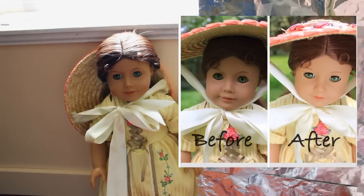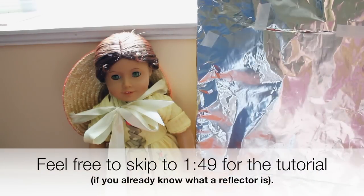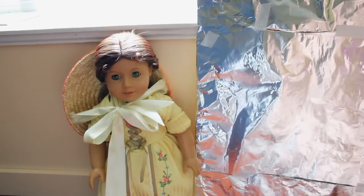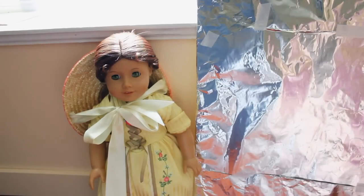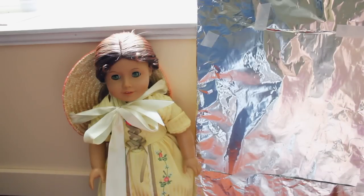I used the exact same camera and exact same camera settings for both pictures. So you don't have to go out and buy like a $40 or even an $8 reflector yourself, you can just make one your own. If you don't know what a photography reflector is, it's basically something that you use when you're taking photos — in this case I'm taking pictures of my dolls, but a lot of the time it's used in modeling with people — and basically it reflects the light that isn't hitting the subject back onto it.